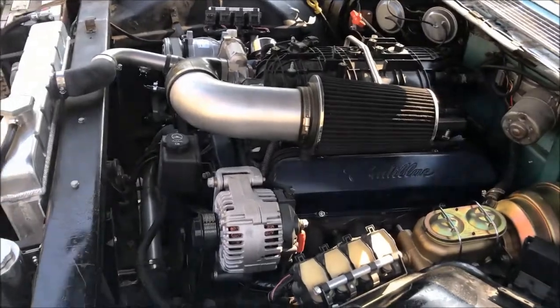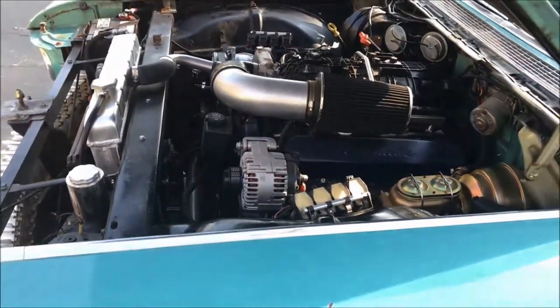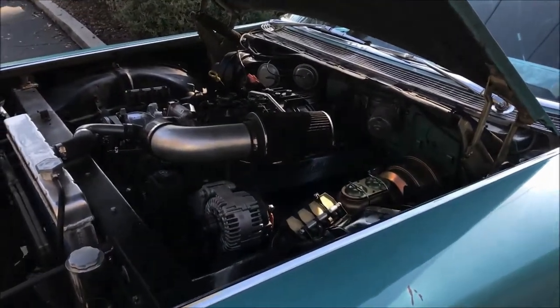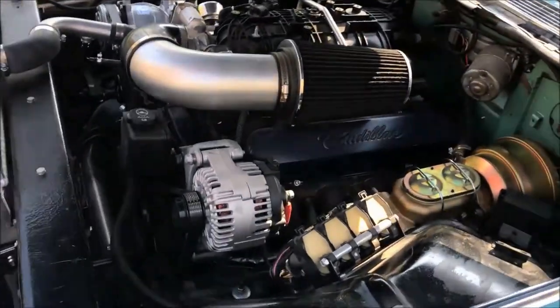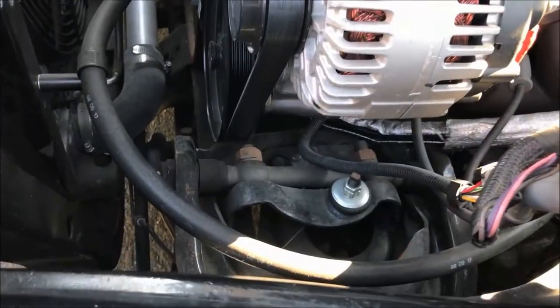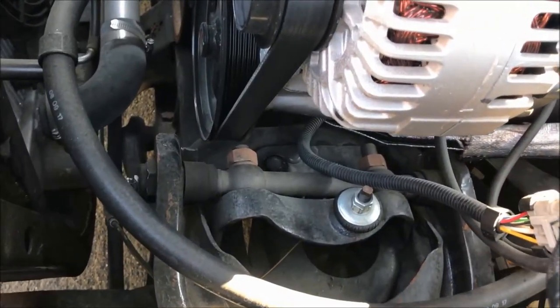The majority of this work was done by Mulinix Racing Engine in Simi Valley, California. They modified all the motor mounts and the drive shaft. It was a very, very tight fit — some places we have like an eighth of an inch in clearance.